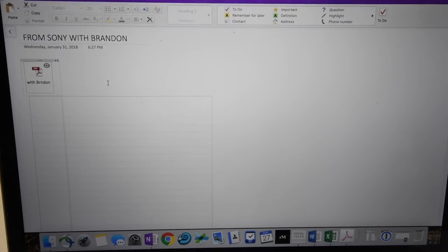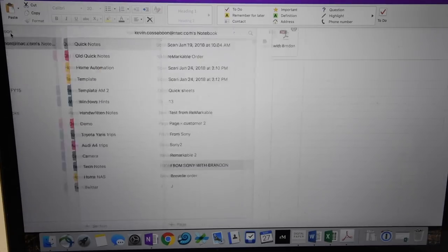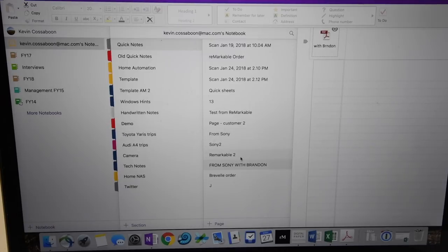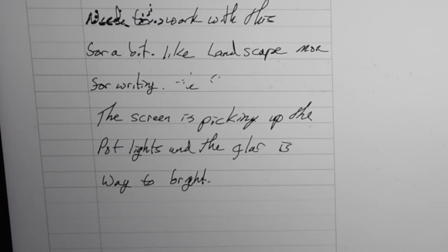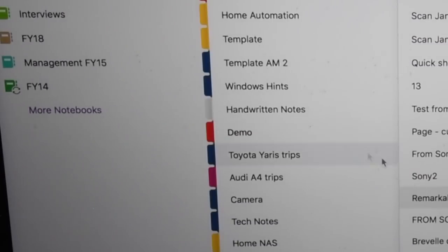Without the ink showing up, OneNote doesn't translate it. When you look at Remarkable, it does bring the ink in, though orientation depends — everything is in portrait whether you wrote landscape or not. That's because the tablet doesn't seem to know which way you're going. What's really odd on the Remarkable is that even if you have something as clean as 'Kevin Kossaboon,' OneNote cannot recognize the text — it ends up thinking it's a foreign language.